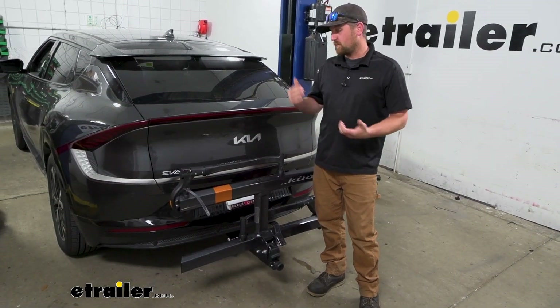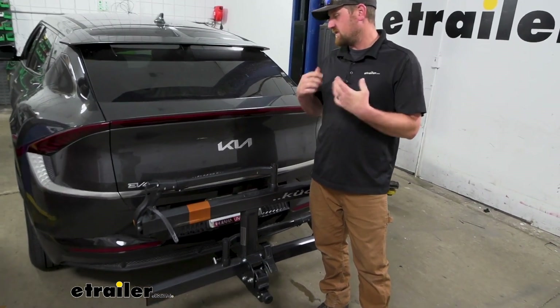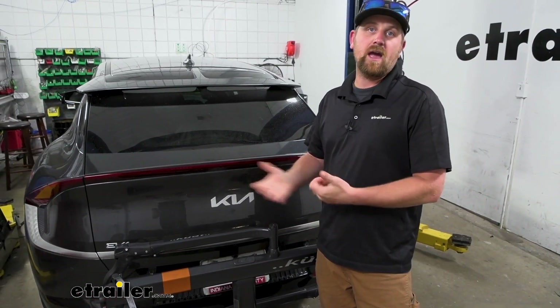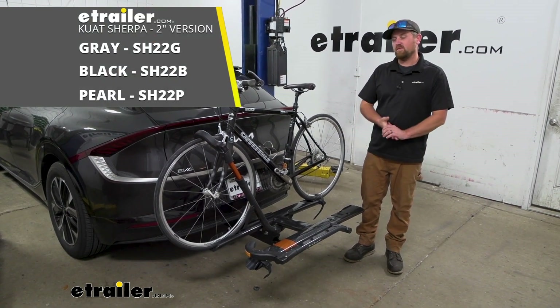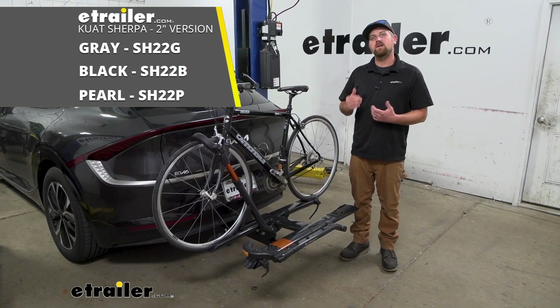Other than that, at the end of the day, Kuat makes really high quality bike racks. It's a good fit for the EV6, and because of the way it looks, this is one you could just leave on the back even when you weren't riding if you wanted to. That'll finish up our look at the Kuat Sherpa platform style bike rack on our 2022 Kia EV6.